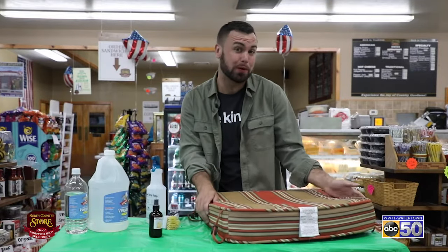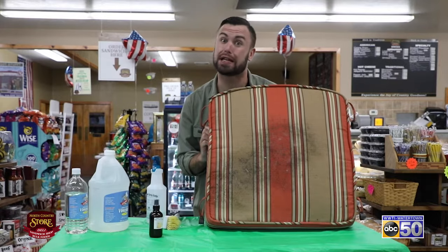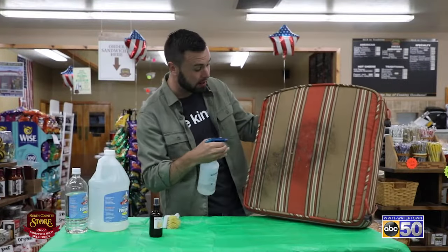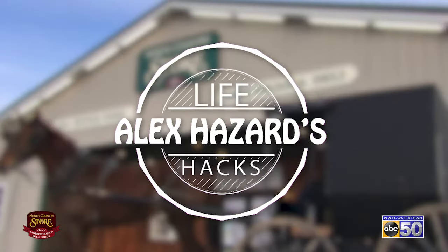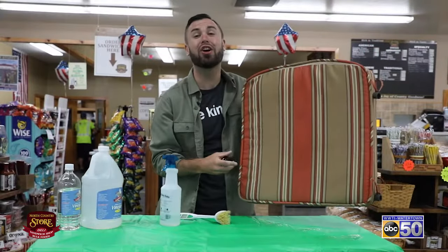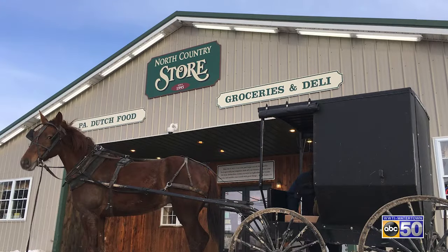Sometimes when we're switching out our outdoor furniture cushions, they're mildewy and disgusting. Here's a life hack: pour some white vinegar into a squirt bottle, squirt it on, give it a little scrub-a-dub-dub, let it dry, then give it a little spray with some fabric spray from the North Country store. It'll smell good and be mildew free. This life hack is sponsored by the North Country store.